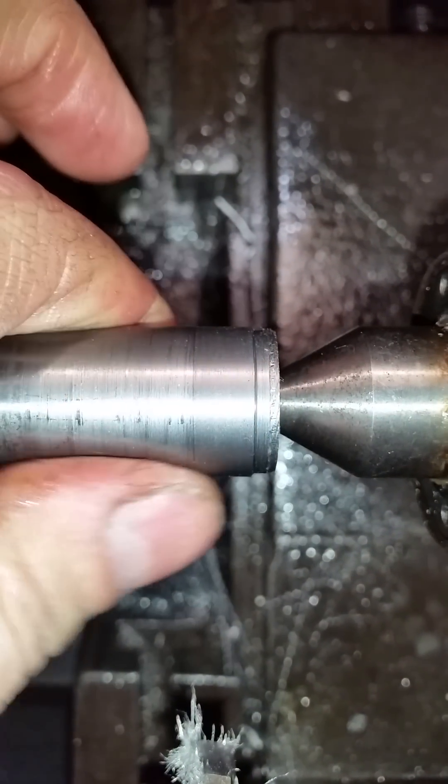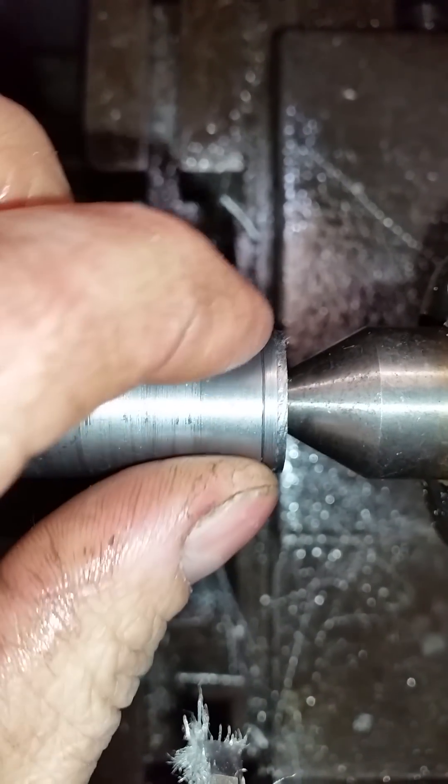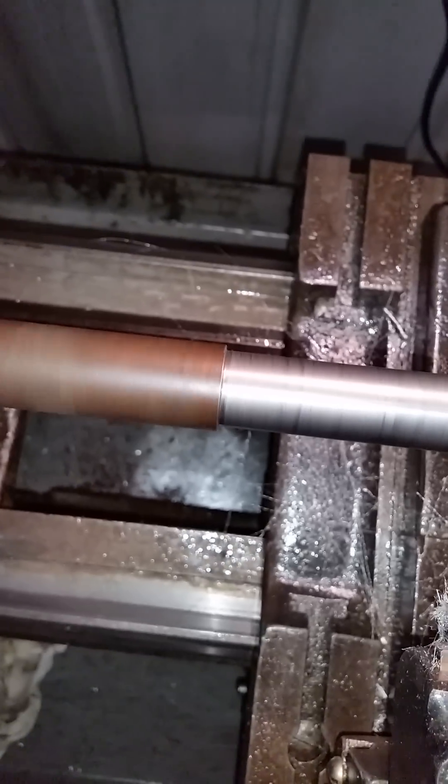It's not a bad finish - pretty good finish actually. We'll try it up here on this outside section, which is even harder usually to machine. Once you get inside it usually machines a bit better.